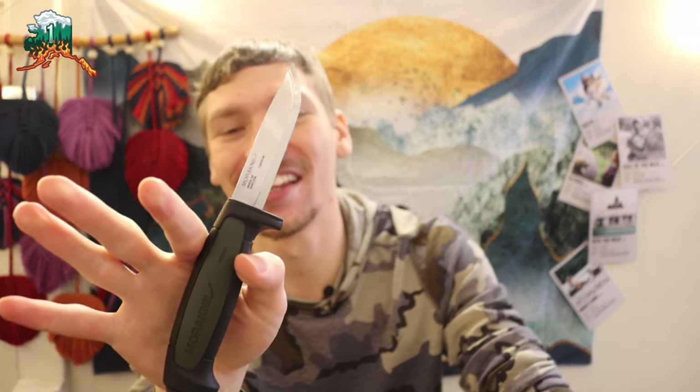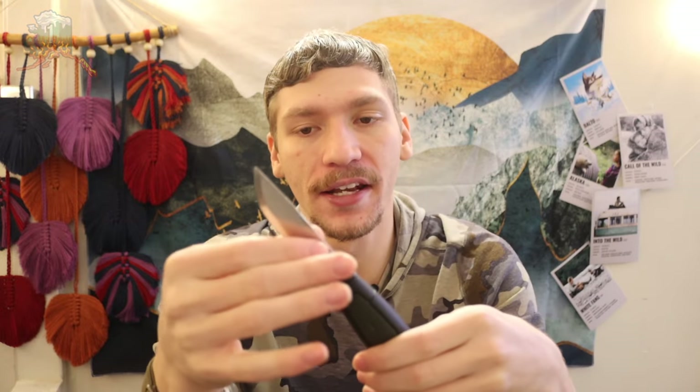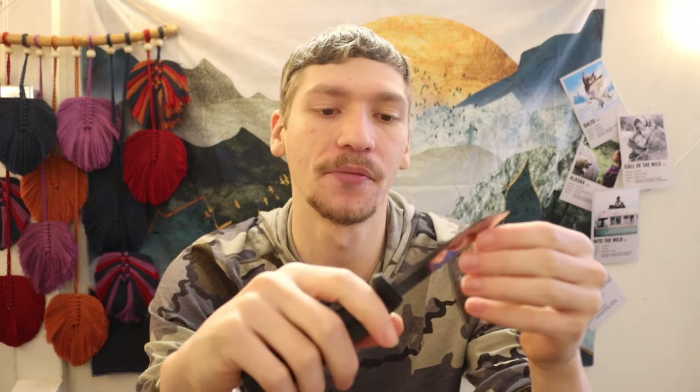If there is one knife that exists for bushcrafting especially that you have no excuse not to own, it has to be the Mora 511. This little guy is honestly pretty small, a little bit smaller than I was initially expecting. When you look at things online, especially after being used to the Mora Clipper, the Mora Companion, the HD Companion or Heavy Duty Companion, the Robust from Mora — I'm definitely used to the wider and a little bit longer, about half an inch longer Mora.